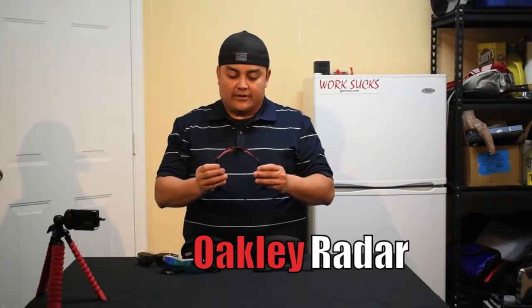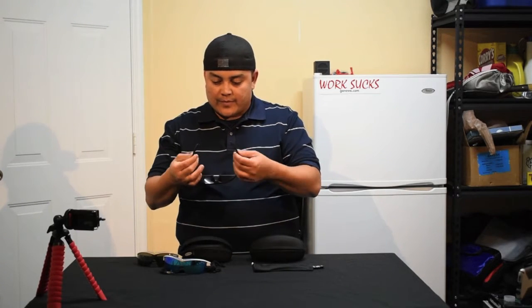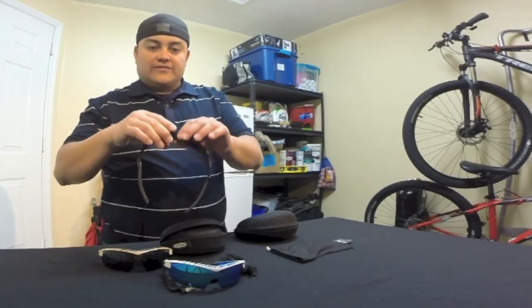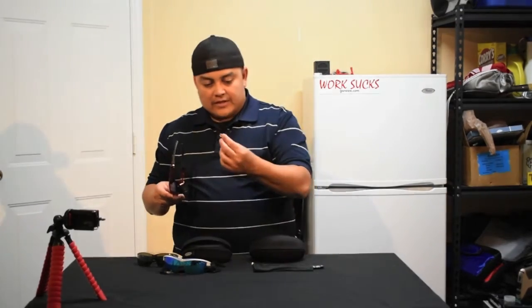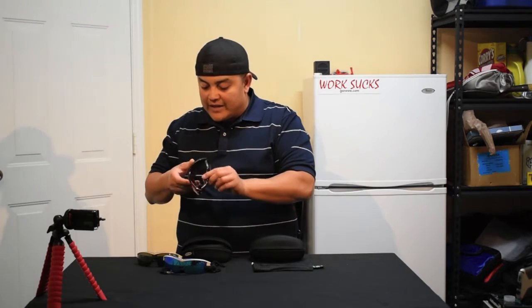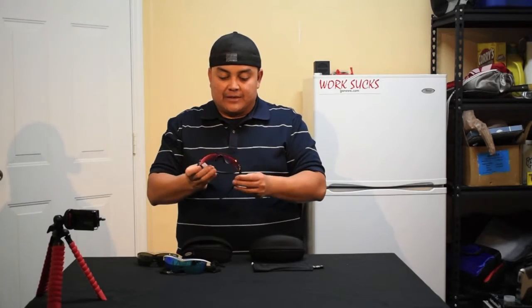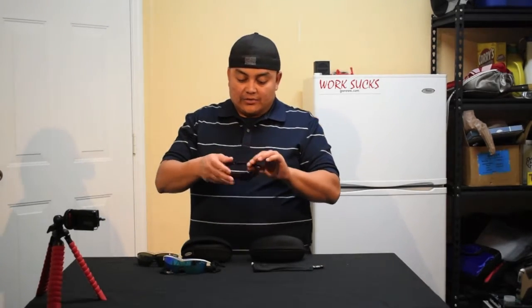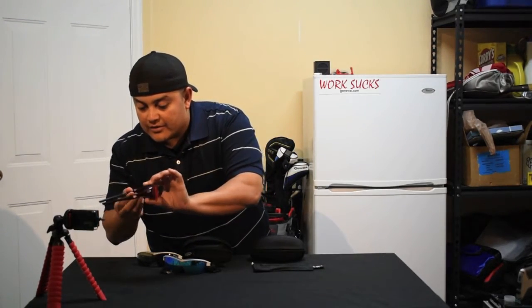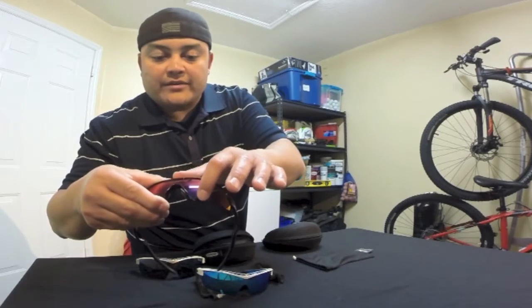Let's start with the Oakley Radar. Plastic frame, rubberized earpiece, and the lens — you can replace the lens with different ones. It brings an extra nose piece, though this one is a little torn already. I've put it through running, sweating, playing racquetball, mountain biking — you name it, it's been put through the grinder. The only part is a little chipped right in here on the frame, and the lens has a little bit of wear right there.